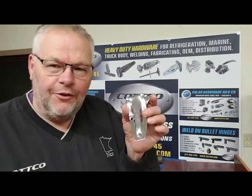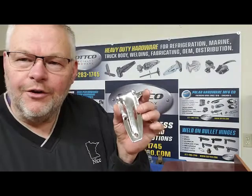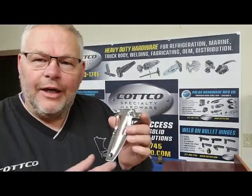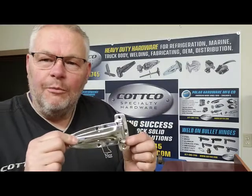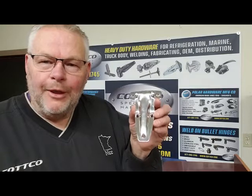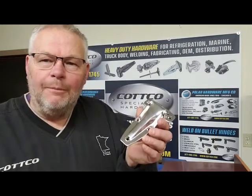The 104 is manufactured from 304 stainless steel, features an integrated gusset for strength, and is a popular hinge on service bodies, small truck bodies, and anywhere that a stainless steel hinge may be required. The 104 measures approximately 2 inches wide by 5.5 inches long and weighs about 7 ounces.